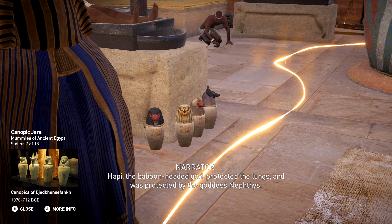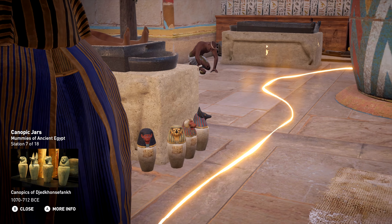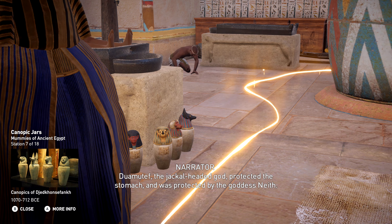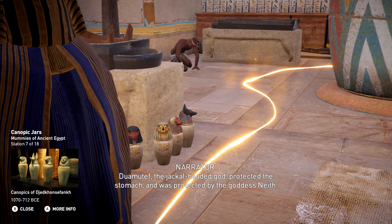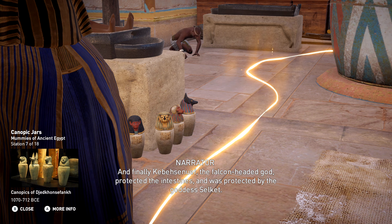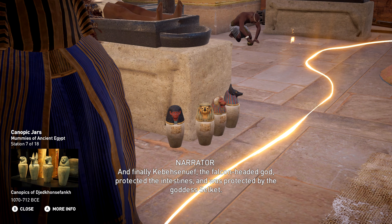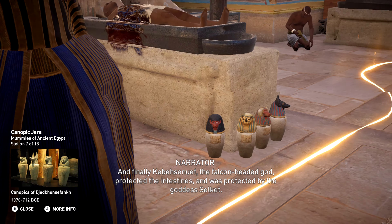Hapy, the baboon-headed god, protected the lungs, and was protected by the goddess Nephthys. Duamutef, the jackal-headed god, protected the stomach, and was protected by the goddess Neith. And finally, Qebehsenuef, the falcon-headed god, protected the intestines, and was protected by the goddess Selkhet.